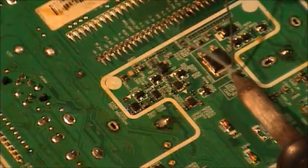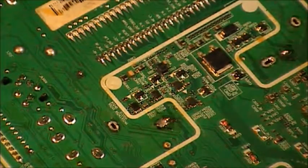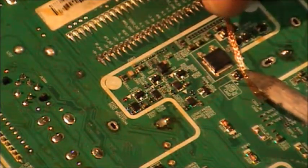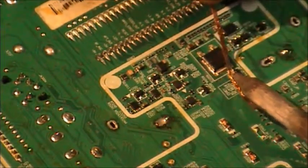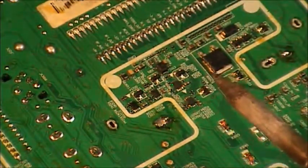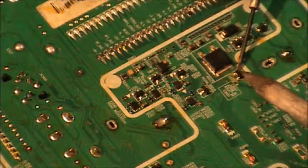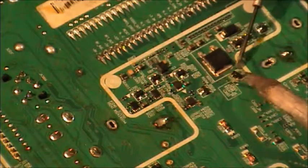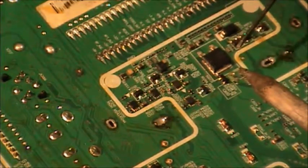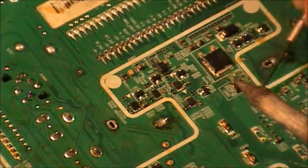I normally freshen up the solder a bit and take as much off as possible. Then I remove the solder, which leaves it nice and clean. What I normally do then is take off one leg first - it normally lifts up.